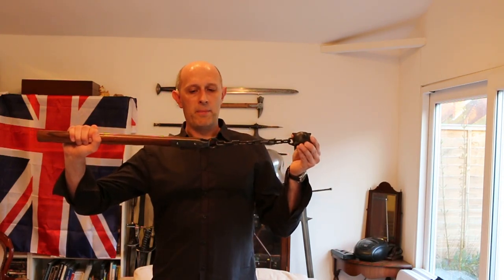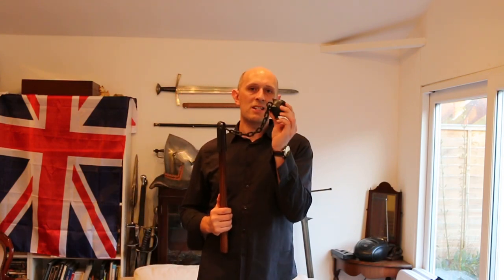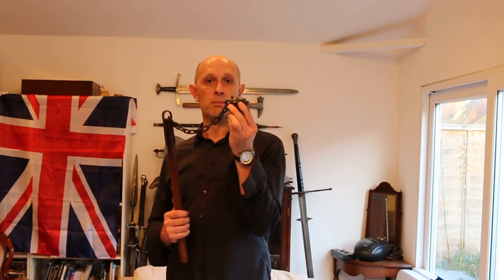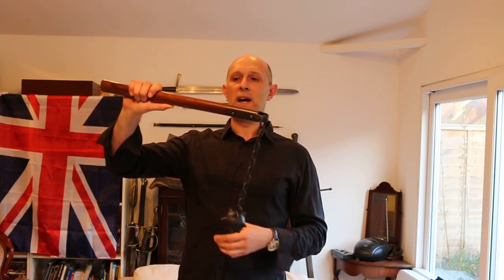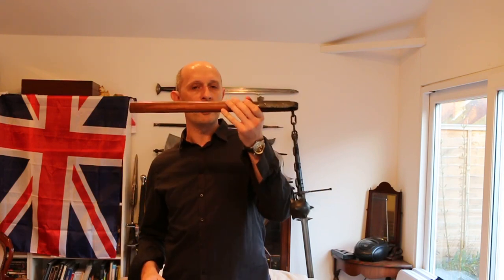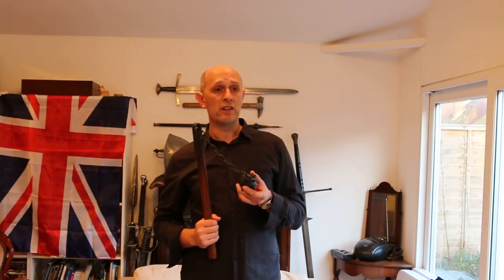However, I had some issues with this particular weapon. The first was its handling and inertia. This ball is about twice — maybe three times — the weight of a longsword pommel. It's a large heavy iron ball on the end of a not particularly light chain, on the end of a light handle with iron at the end. When you're swinging this thing, it's got quite a lot of inertia — and not only do you have to accelerate it, you have to decelerate it as well. I found it an incredibly tiring weapon to use, far more tiring than maces or war hammers. You're constantly accelerating and decelerating, and it's a long lever with all the weight at the head and a very light handle.